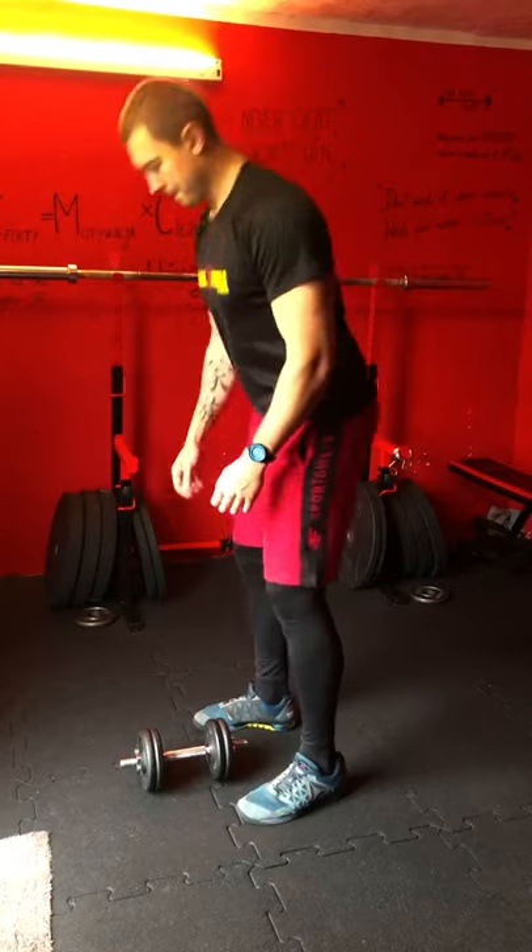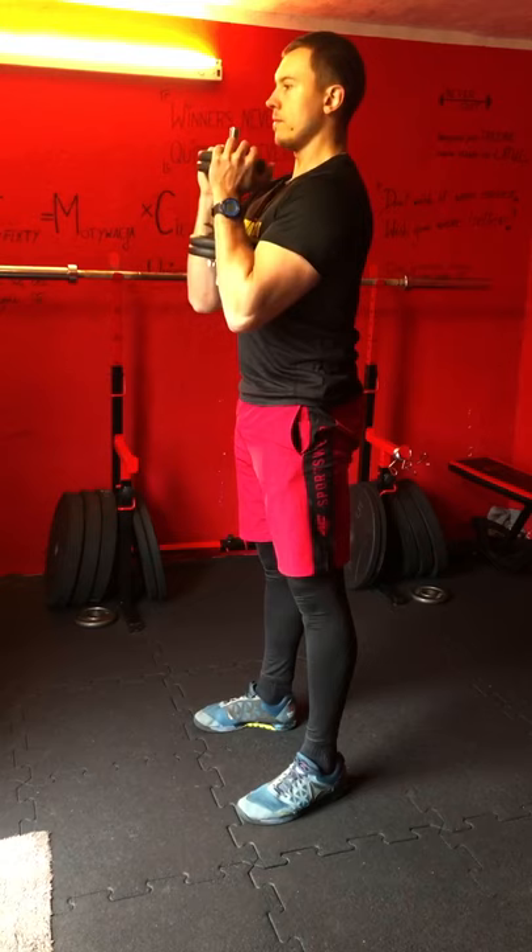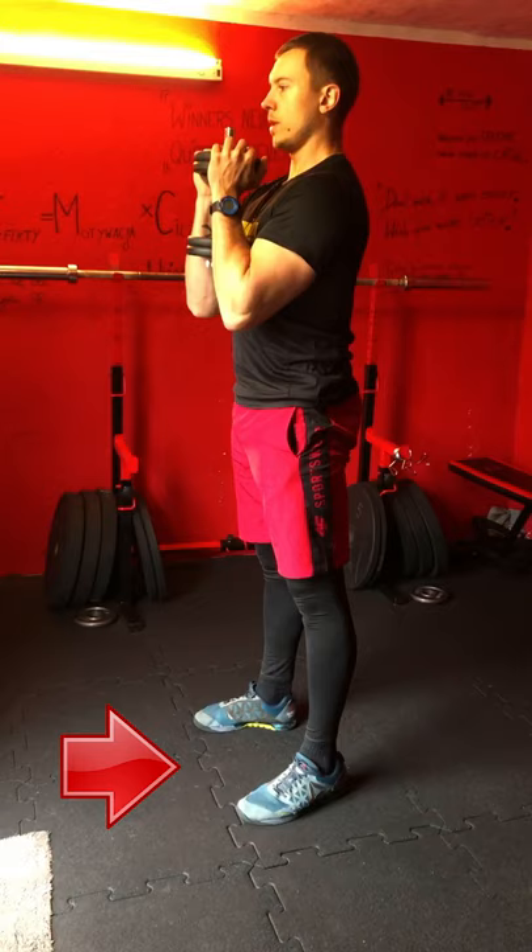To do a goblet squat, pick up a dumbbell or a kettlebell and hold it in between your hands directly in front of your chest. Stand your feet shoulder width apart with your toes slightly turned out.